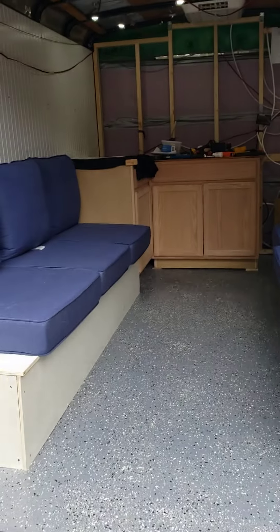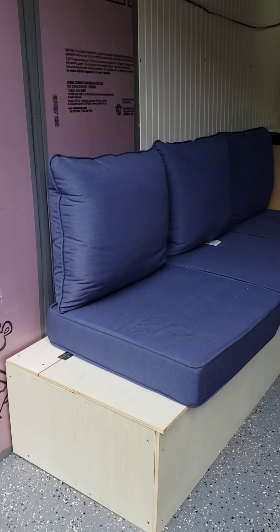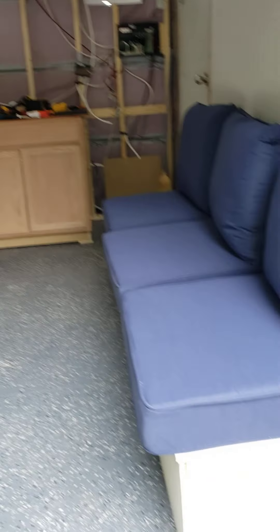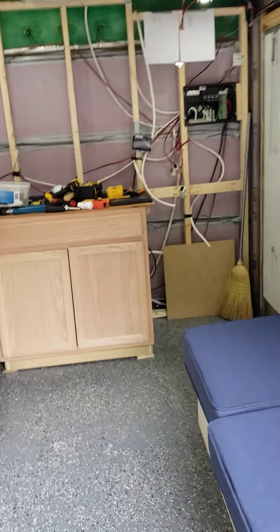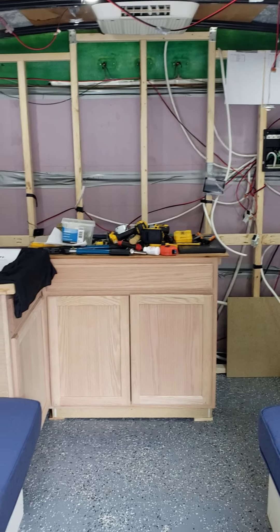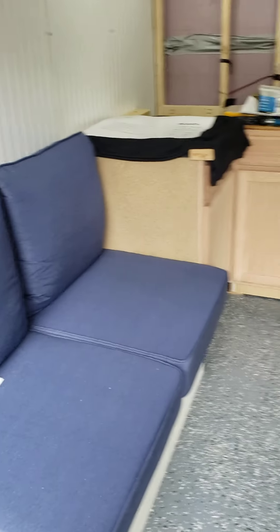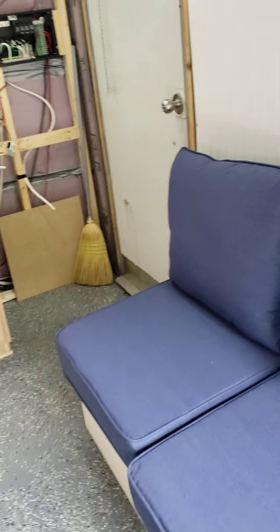We've done a little more work on the trailer. As you can see, I got the benches built and we got the cushions in. We got those from Lowe's — the custom made ones were going to be months before they could come in, and these we got from Lowe's for like a thousand dollars cheaper than the custom ones, so they're good enough for me.